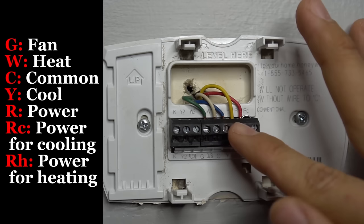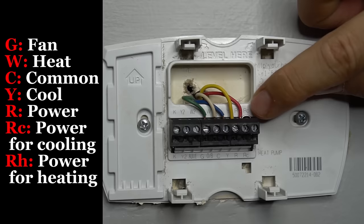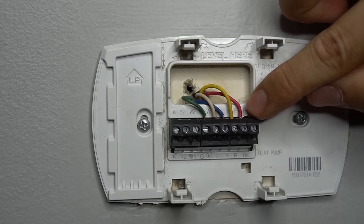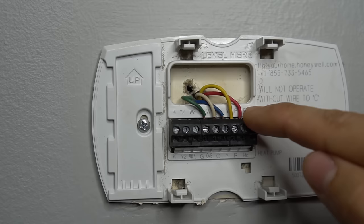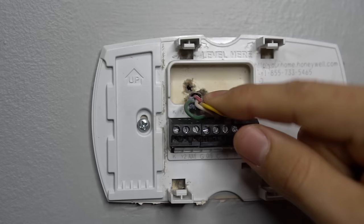The yellow wire is cooling and that usually goes to Y. Then you have the red wire which goes to R. And then if you have RC — between R and RC there's a little jumper. A lot of times I go to houses where people replace their own thermostat and they forget to put this little jumper in between R and RC. RC is power for cooling; R is power. So if you don't put a jumper in between that, you're not going to have power to cooling and your AC will not turn on.